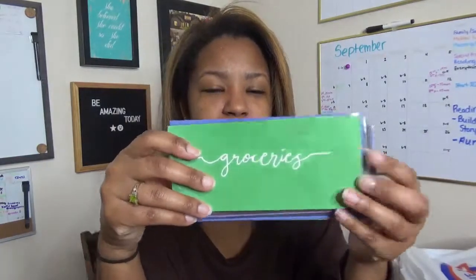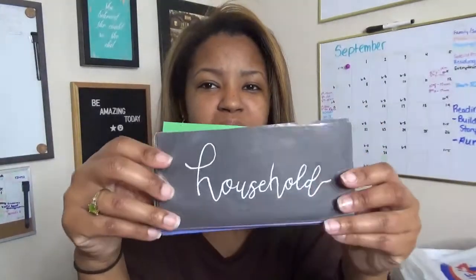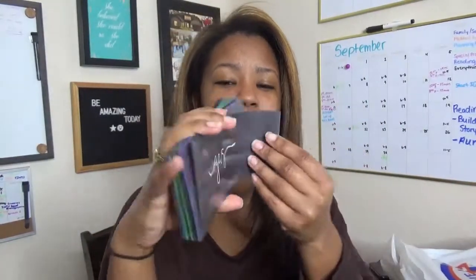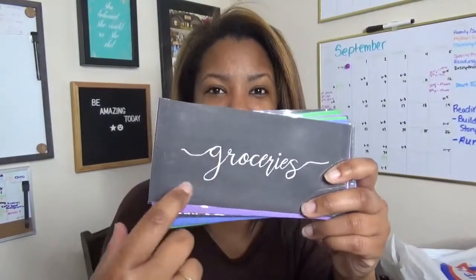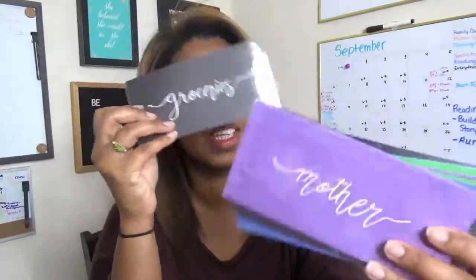So these are the cash envelopes I've been using. I actually made these with just some tape and some construction paper. They're pretty cute. I really like these and they've lasted a bit of time, especially considering they're just construction paper and tape. They've been able to hold up and have definitely served me pretty well. I just wrote what each of them are for on the construction paper before putting tape on, using a white gel pen. So this one's for groceries, and the next one's for my mom, who I also support.